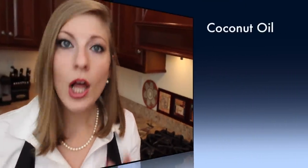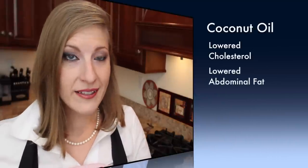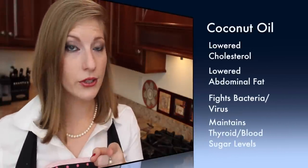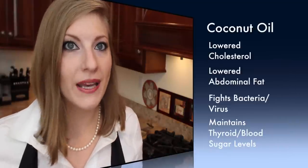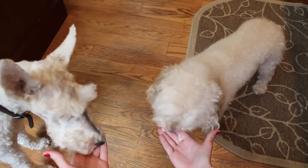But I would highly recommend checking out coconut oil. Coconut oil has so many health benefits, including lowering cholesterol, lowering the amount of abdominal fat. It helps build resistance to viruses and bacteria that cause illness, and it also positively affects your hormones to help maintain thyroid and blood sugar levels. Even my dogs love it.